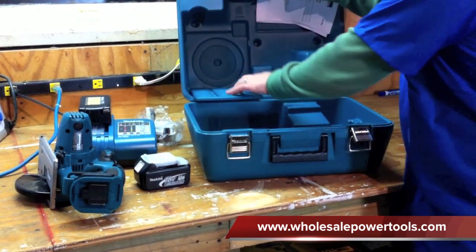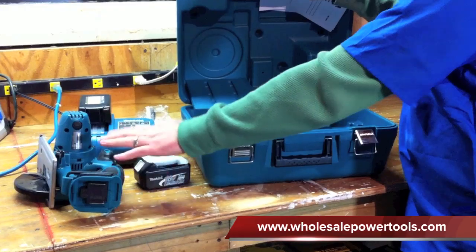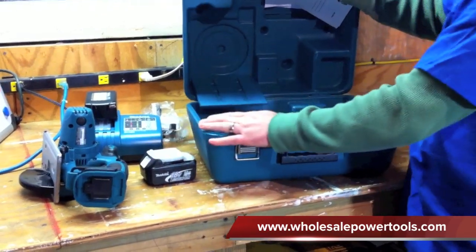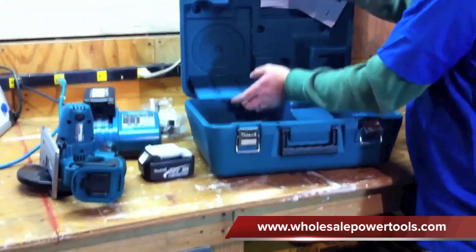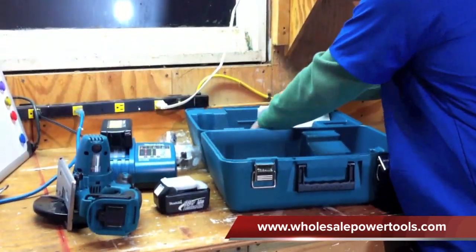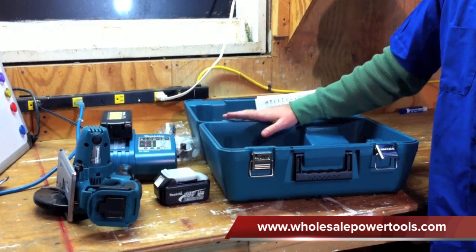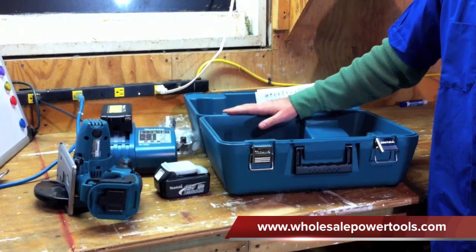As you can see, it's got a place to keep your blades. It comes with a 30 tooth blade, but they also offer a 50 tooth blade which you can store right in the case, so you've got everything together. Also, if you don't want the case, they offer a bare tool version — the BCS550Z.